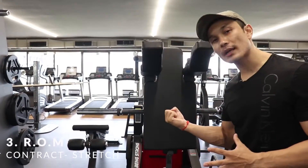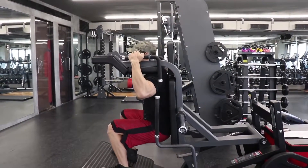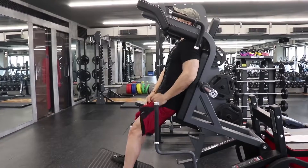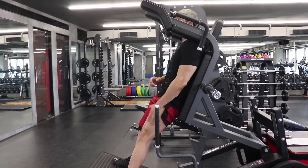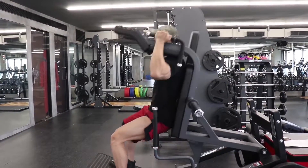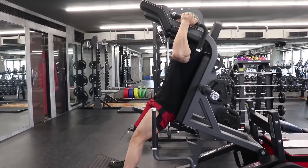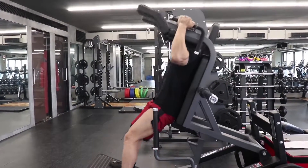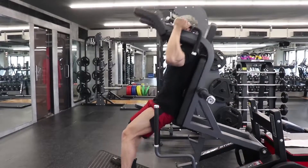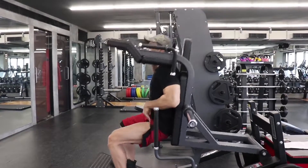The third mistake is range of motion — how deep you go and how high you come up. When you go down, reach at least a parallel position where your hamstrings are parallel to the platform, or a little bit below. Come all the way up but do not lock your knees — never lock your knees at the top. Go down, stretch the quads, then come up and squeeze. Some people do only half the range of motion — that is totally wrong. The full range of motion is what benefits your quads most.